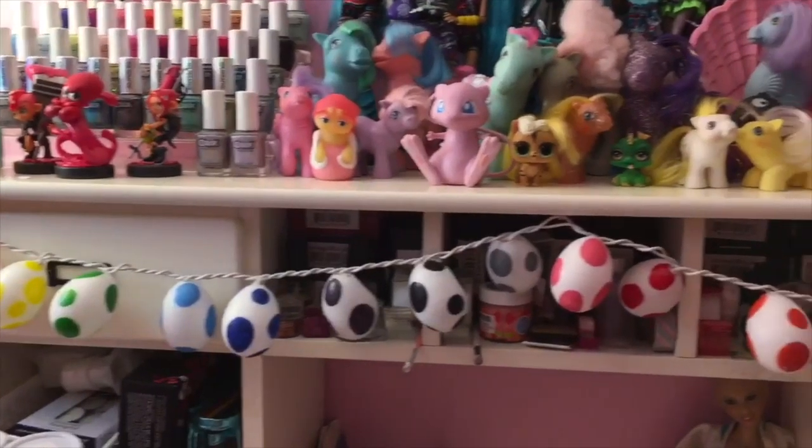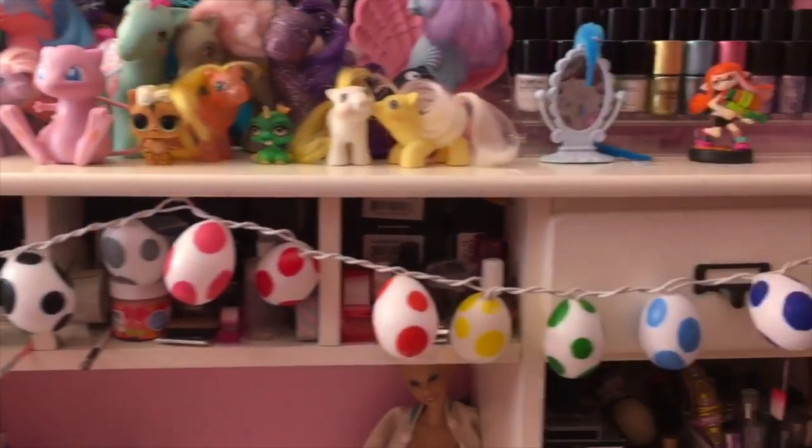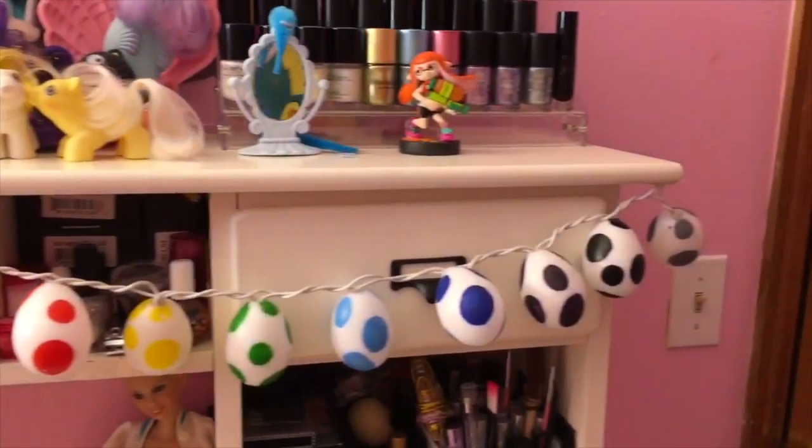Hi! Today I'm very excited, with the help of Emi, to show you guys some Yoshi crafts.